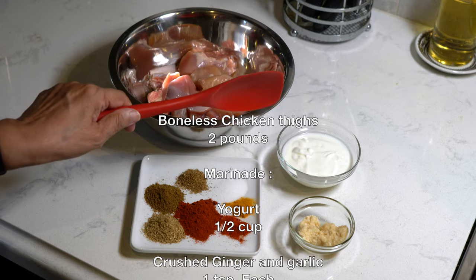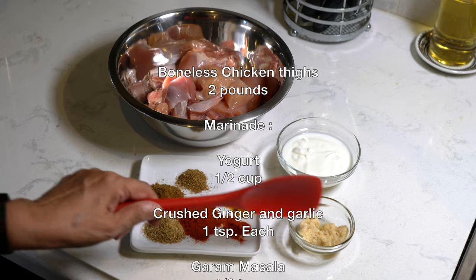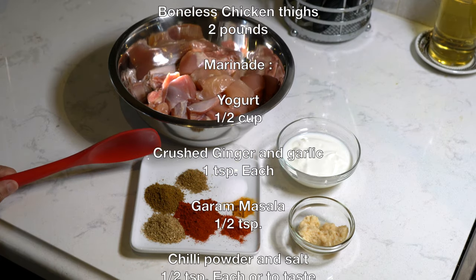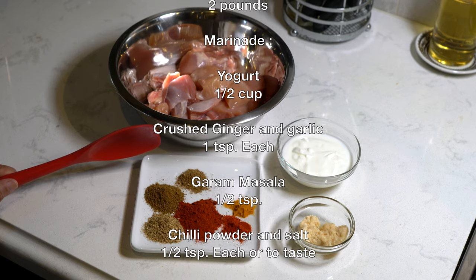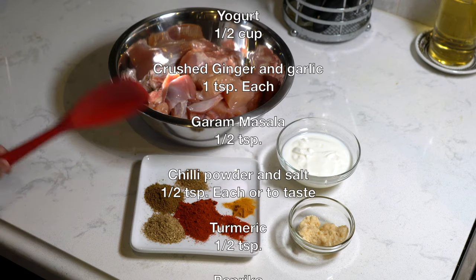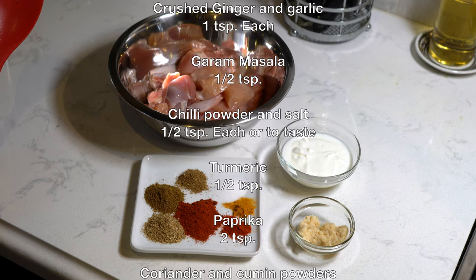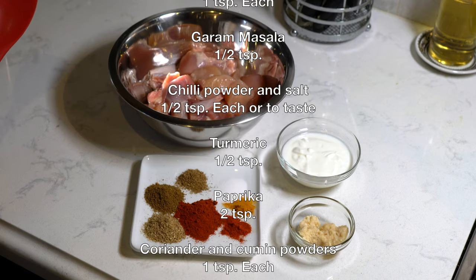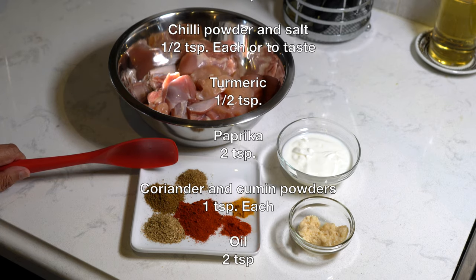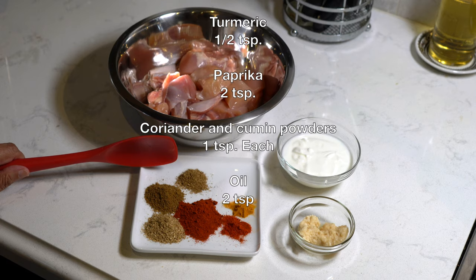For the marinade we need half a cup of yogurt, crushed ginger one teaspoon, crushed garlic one teaspoon, garam masala half a teaspoon, turmeric half a teaspoon, salt half a teaspoon or to taste, chili powder half a teaspoon or to taste, and for color two teaspoons of paprika. You can use Kashmiri chili powder which gives color but also has some heat, whereas the paprika I'm using will give a lot of color but no heat at all.